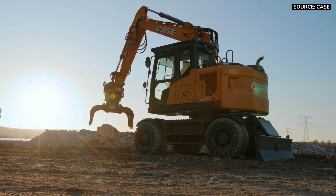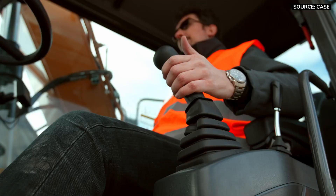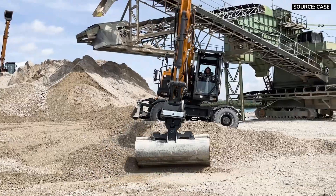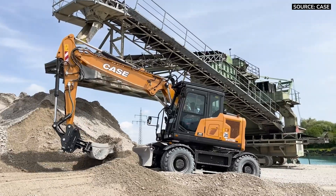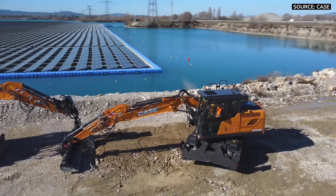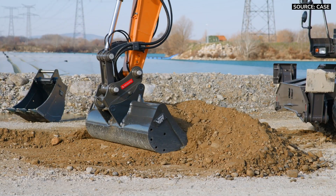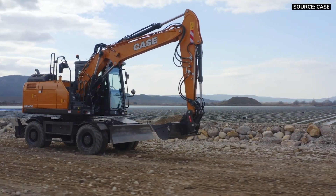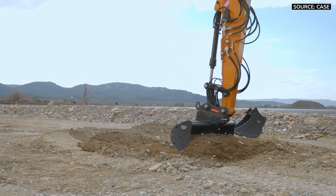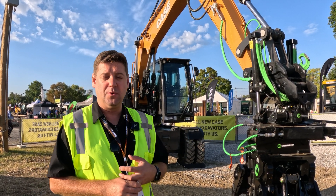The WX155 is best suited for operators doing more material handling than anything else. Light digging with trenching is fine, but material handling is where it's at. You'll see these machines perform really well in fine applications because they're small and nimble — they can get in and out anywhere and get the job done with the power and hydraulics they have. Larger machines are more for rough grading or heavy lifting with loads further out, while the smaller machines remain better suited for material handling.